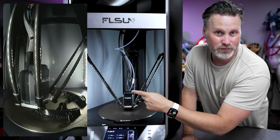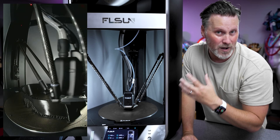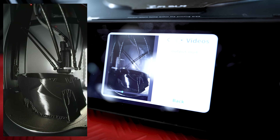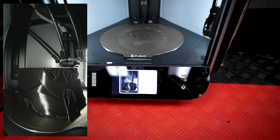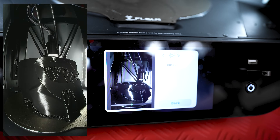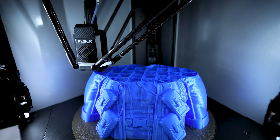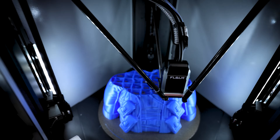There's also a camera built into the build volume of the printer that allows you to remotely monitor your prints as well as record time lapses that are in vertical format, viewable directly on the touch screen of the printer. That's the first time I'm seeing that — I think it's a really unique, cool feature they've added.